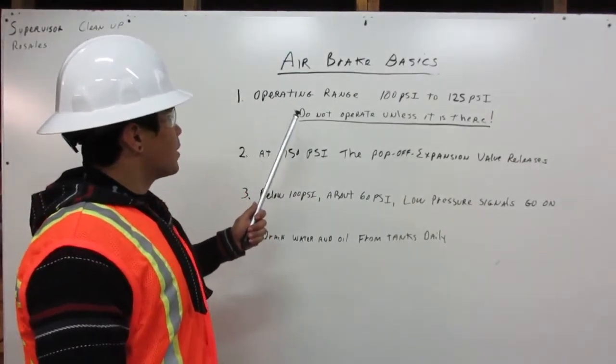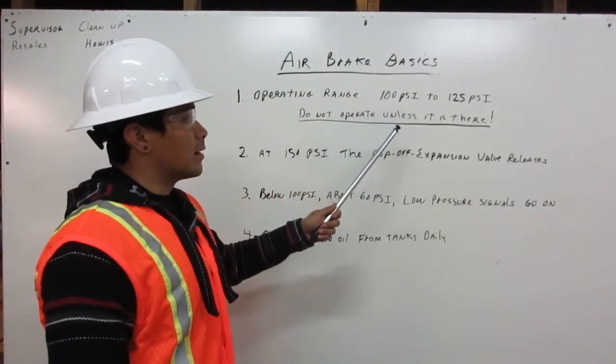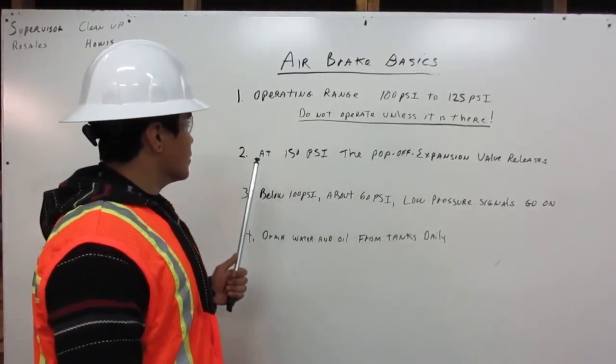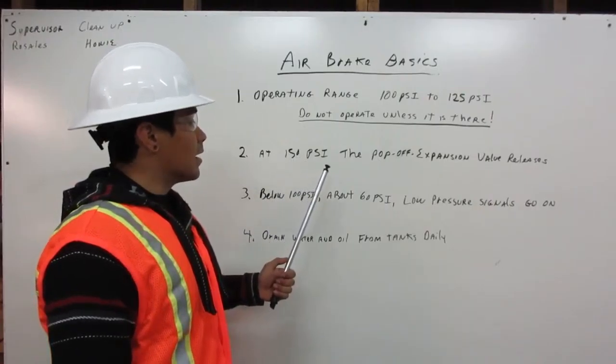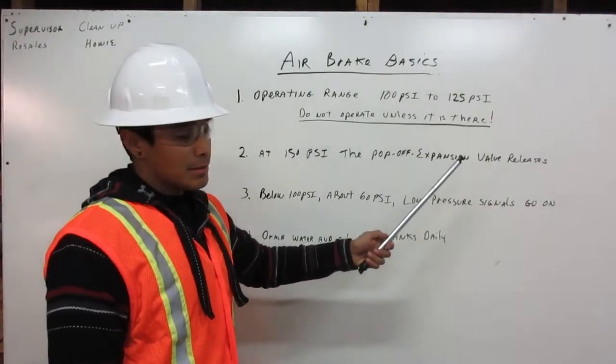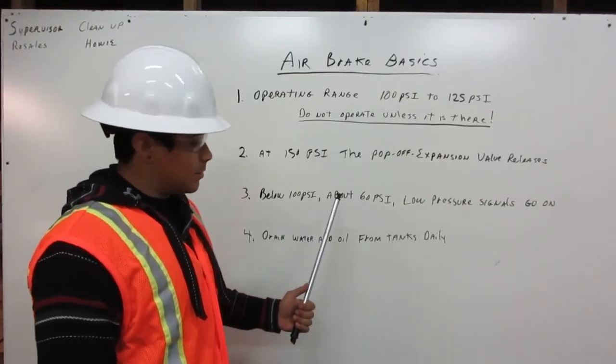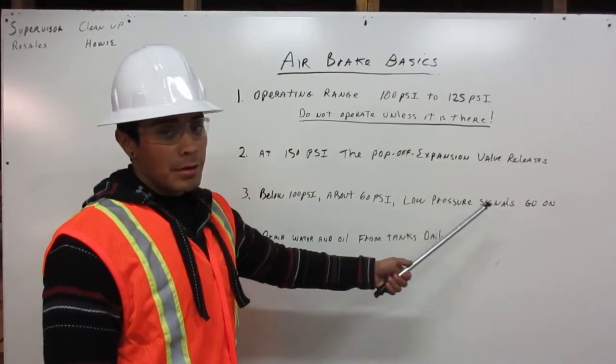Number 1: Operating range is between 100 psi and 125 psi. Do not operate unless it is there. Number 2: At 150 psi, the pop-off expansion valve releases. Number 3: Below 100 psi, at about 60 psi, the low-pressure signals will go on.